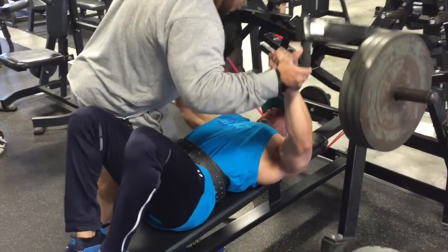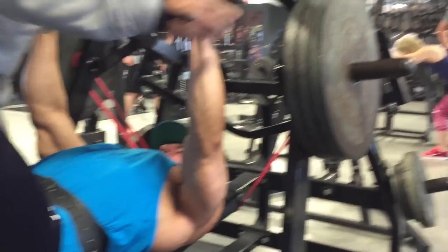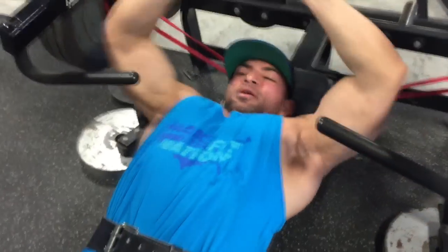It feels just like you would on a machine or something very similar, but obviously with free weights. And I had Mo here hold this and get a really deep, hard negative.